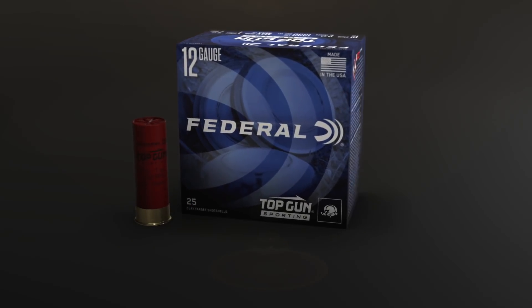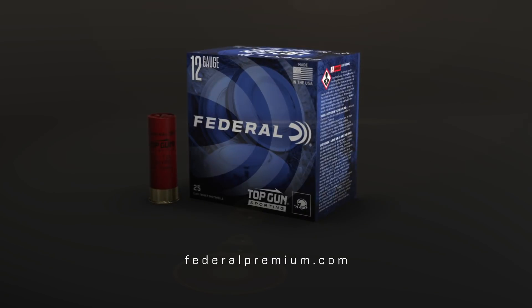No matter how tough the course, shatter your high score and every target with Federal Top Gun Sporting.